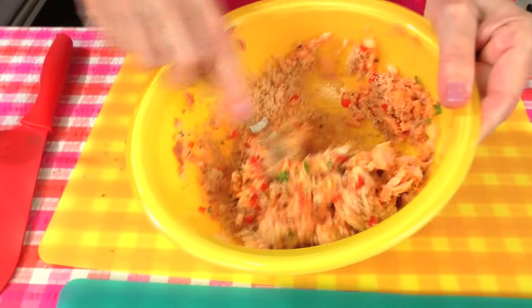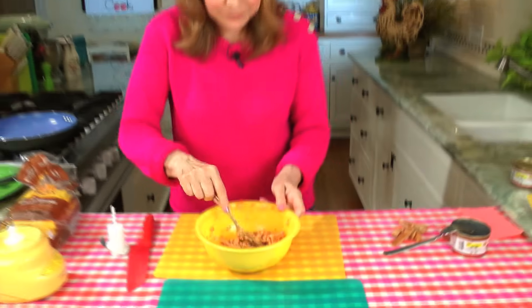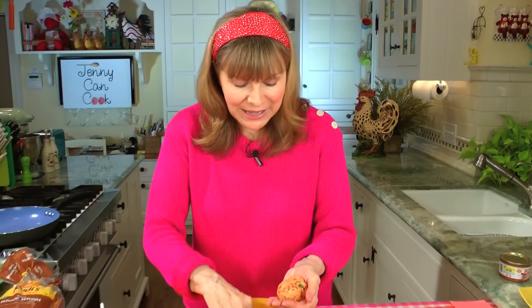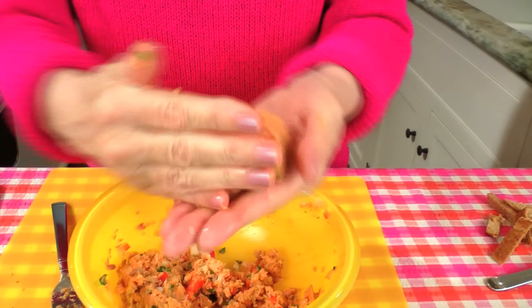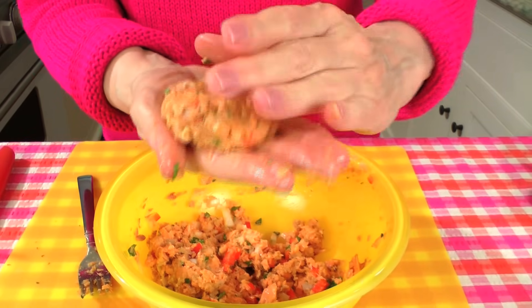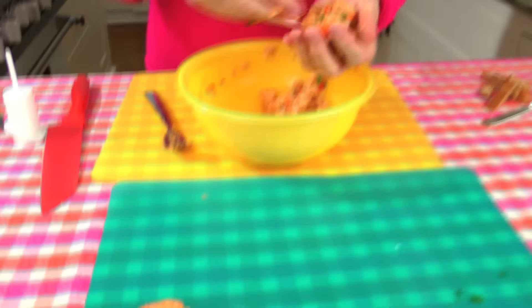Now we're going to mix this up and shape some patties. It's all mixed. We're going to make four patties. It's a little bit messy. I wouldn't press it down too much — keeps them nice and light. Just kind of shape them and give them a little edge. I like them a little bit tall with kind of a flat edge like that. There's one. Second one coming.